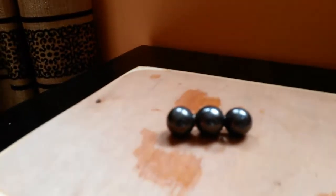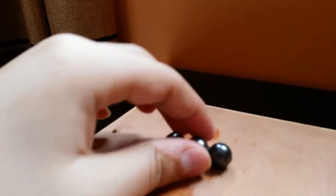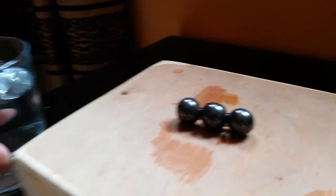For the stirrer, I'll be using three small ball magnets because I don't have a traditional stirrer bar — these are an alternative. They also provide an added bonus as they are magnetic, so they increase the bond between the main magnet and the stirrer.